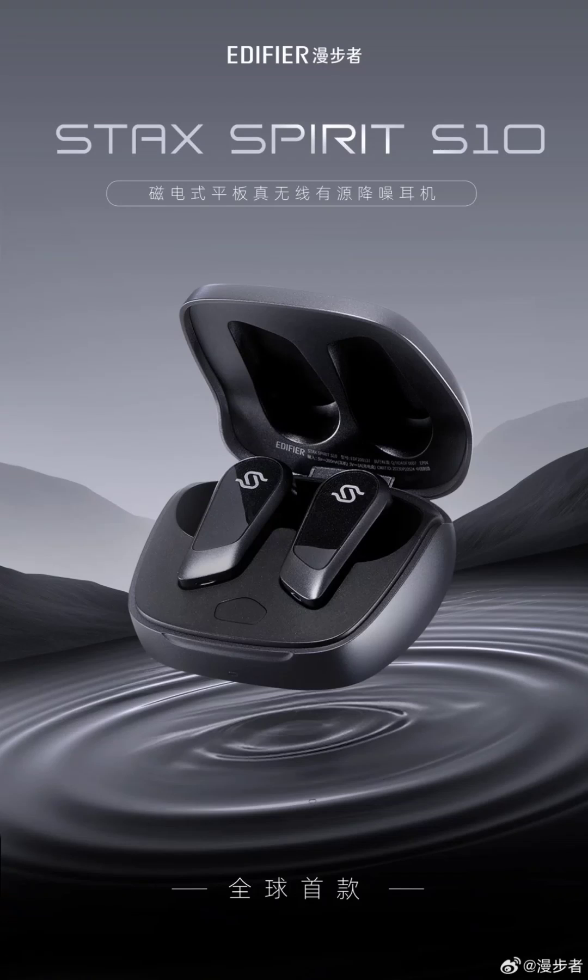The Spirit S10 has a flat diaphragm with a thickness of approximately 10 micrometers, and an integrated flat speaker unit with the specified 12mm diameter.